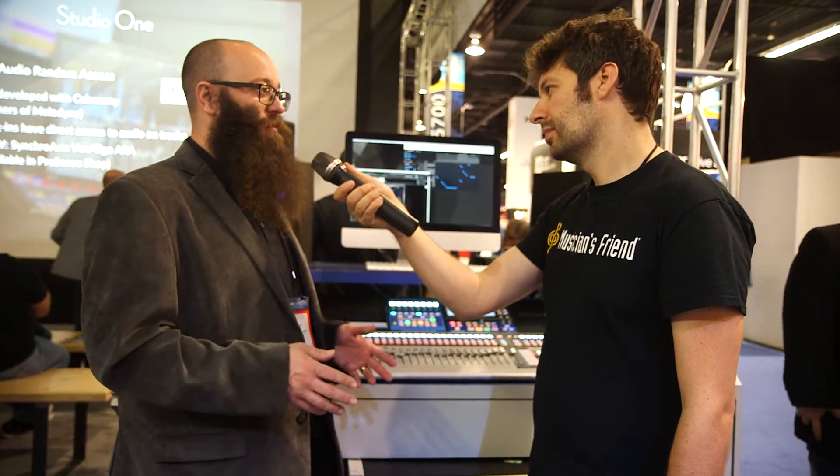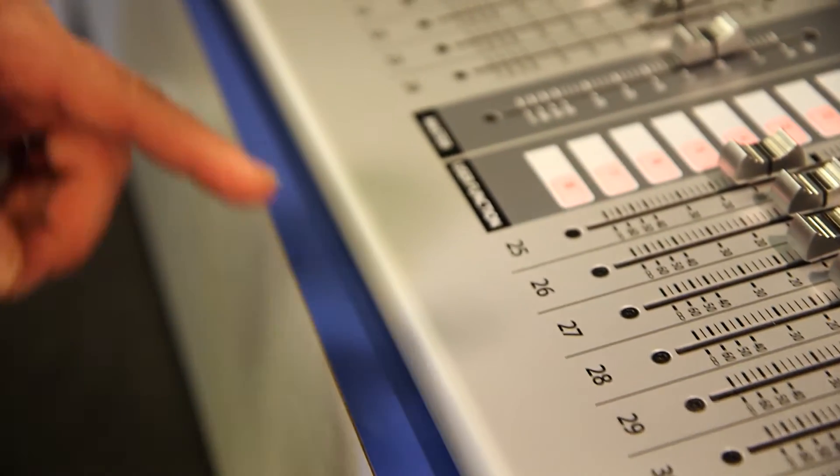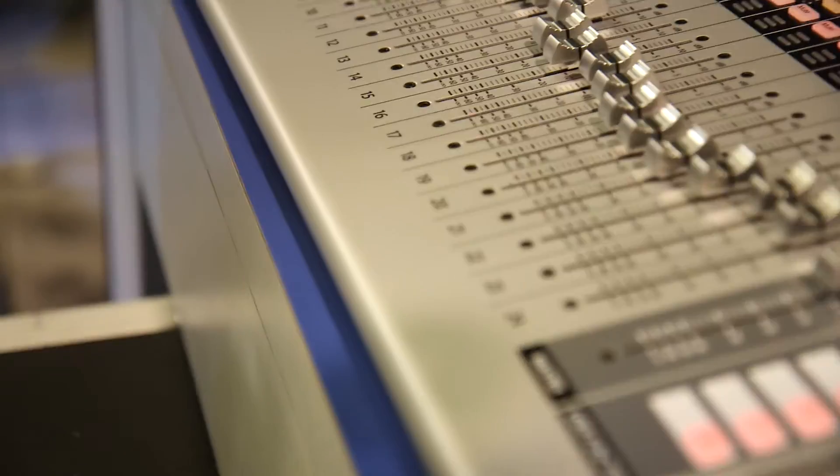So this is an all new platform built from the ground up — all new DSP, all new effects, and a lot of new innovative features that we've invented specifically for this new generation of platform.